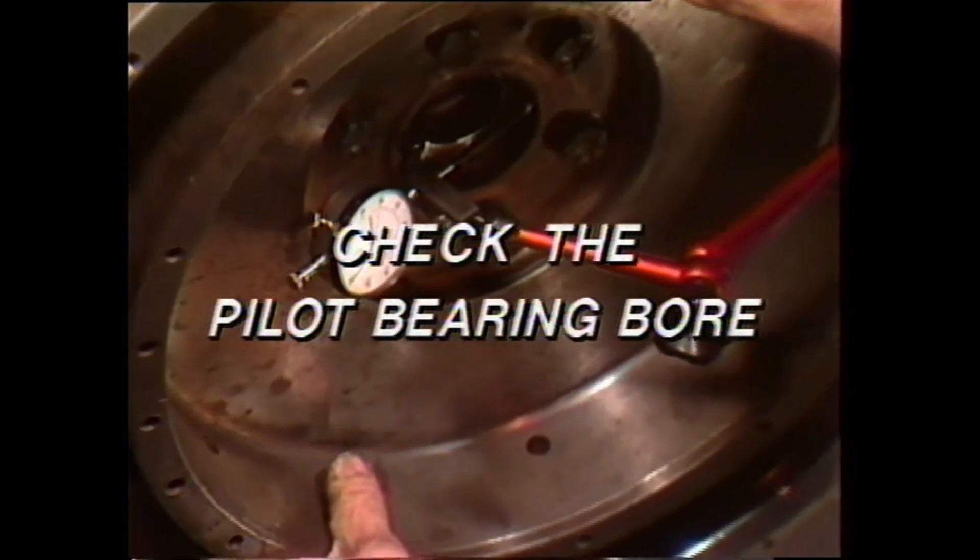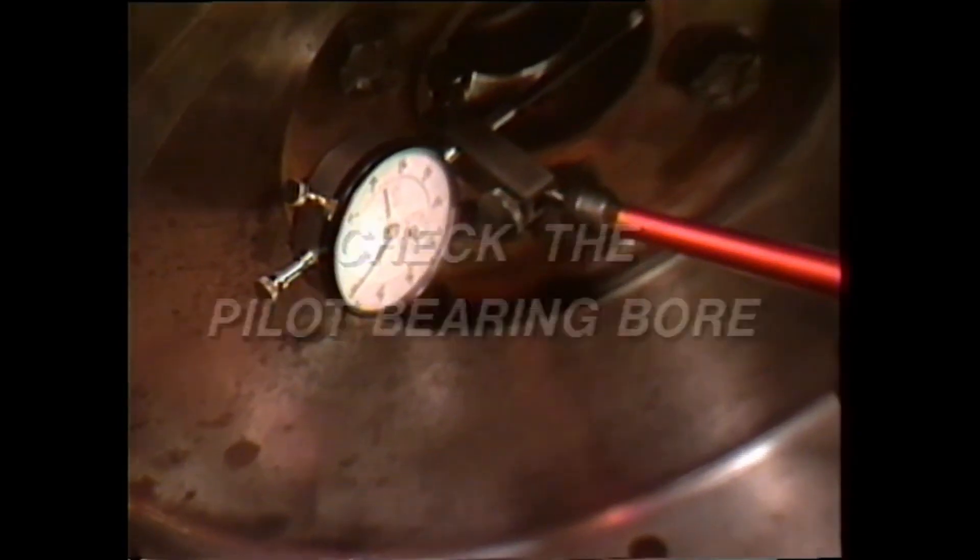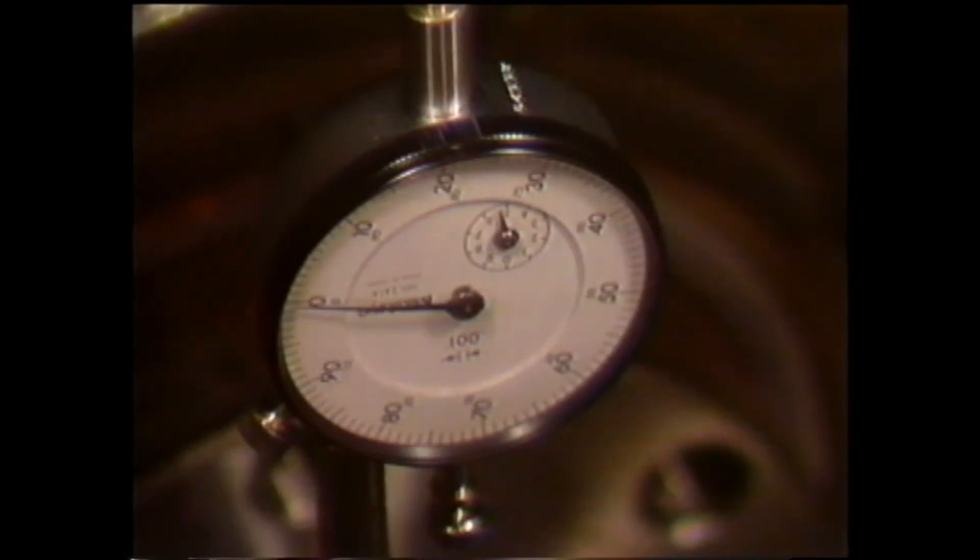Move the gauge finger to contact the pilot bearing bore surface and again rotate the flywheel. The maximum total allowable runout is 5 thousandths. If any of these limits are exceeded, the problem must be corrected or misalignment will cause premature wear to the drivetrain components.